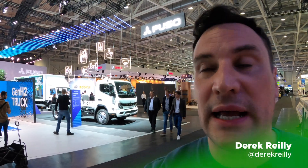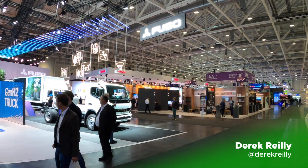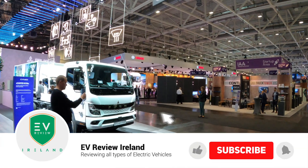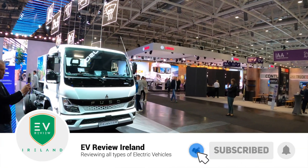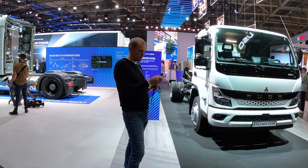Hello and welcome to EV Review Ireland. My name is Derek Riley. Today we are at IAA in Hanover on the Fuso stand, and we are going to be looking at the E-Canter — the new E-Canter. We're going to be talking about the variations and the technical details.